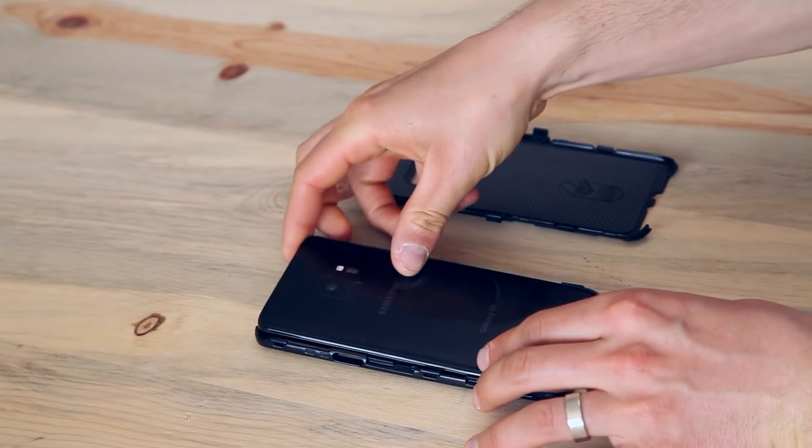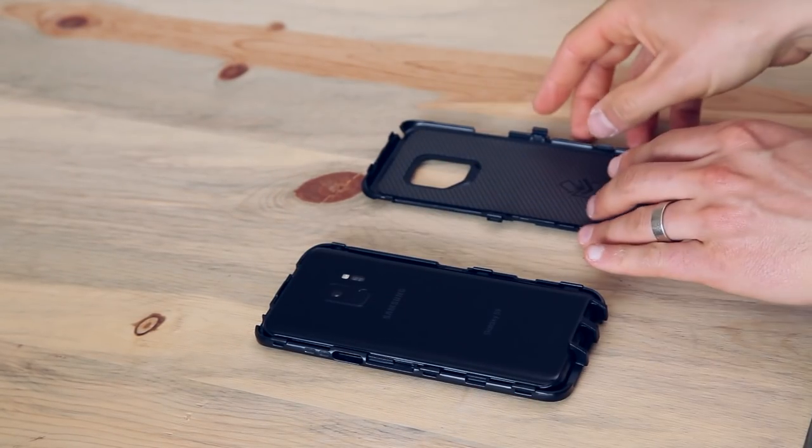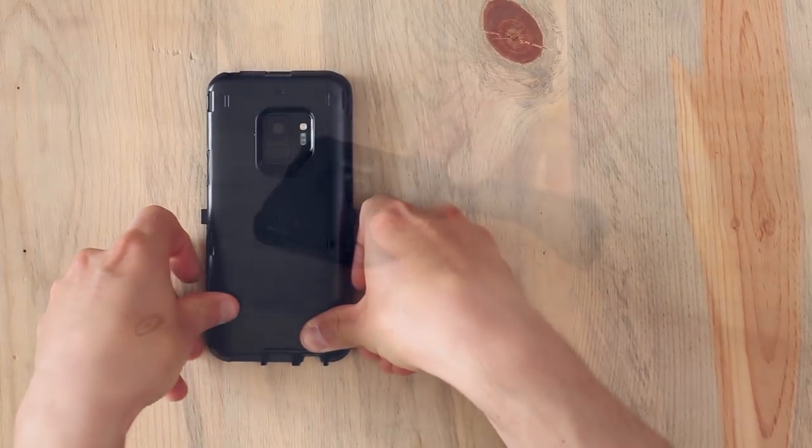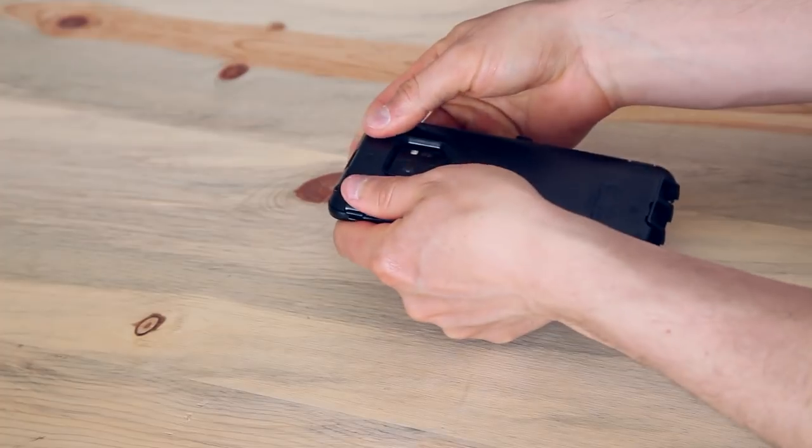Now place your phone into the lid, bottom first. Slide the base onto the lid, starting at the bottom. Click it into place, bottom first, then snap the pieces together along the sides and top.